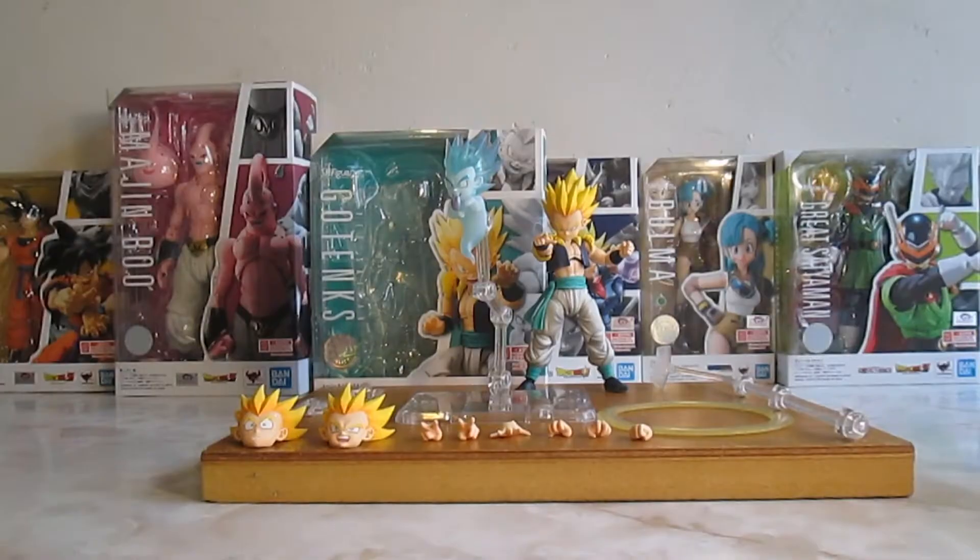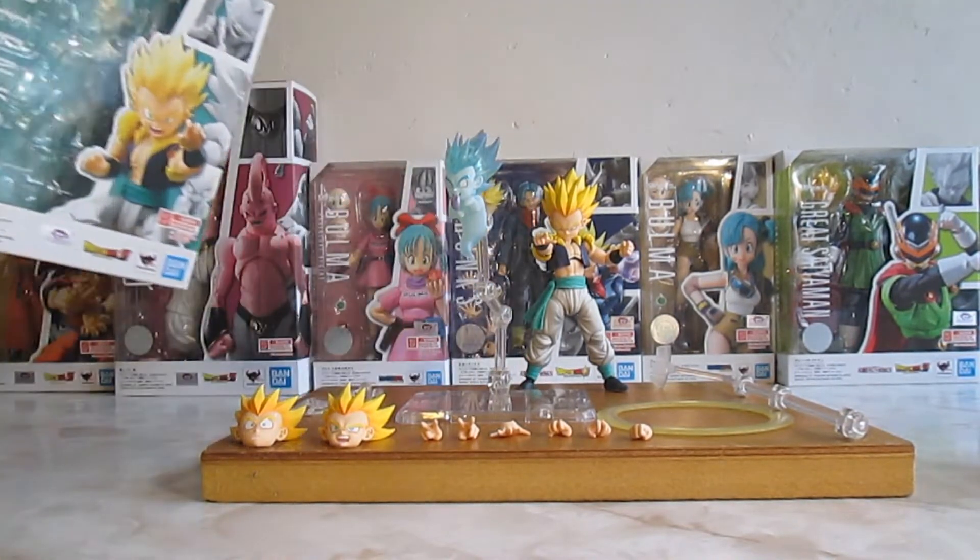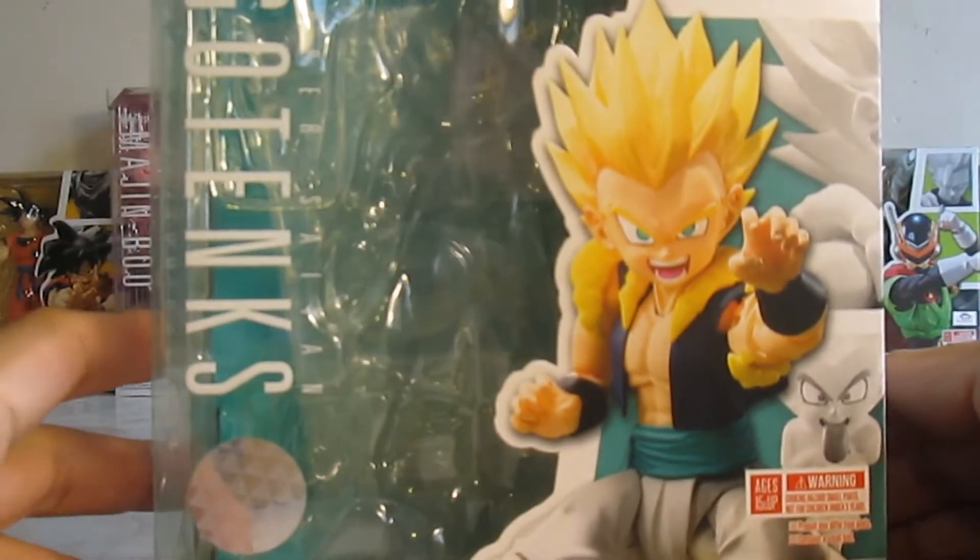Bien, señores, ¿cómo están? Espero que bien. En esta ocasión les traigo la revisión de Gotenks S.H. Figuarts Super Saiyajin. Y vamos a comenzar con el empaque.